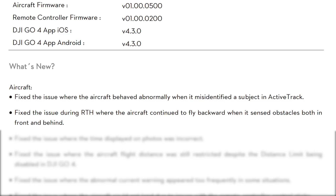The next fix is they have fixed the issue during return to home where the aircraft continued to fly backward when it sensed obstacles both in front and behind. That's certainly a safety issue — if you've got objects in front and behind and it's continuing to move backward, it could crash the drone or run into a person and hurt them.